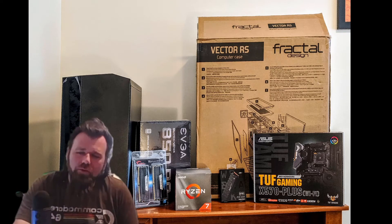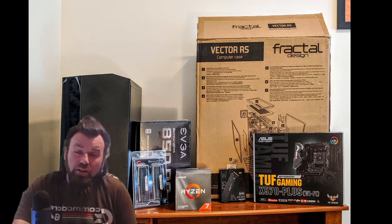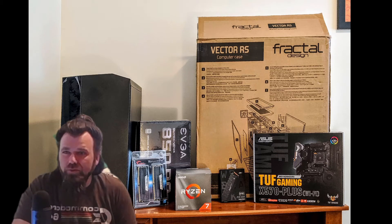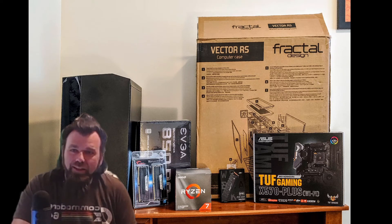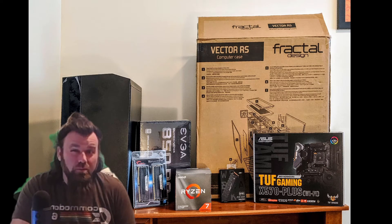Hey guys, if you bought a new hard drive recently and there's a terrible clicking sound, or you're in the middle of research looking to pick up a new one for your system and you don't want to mess it up like I did, then this is probably the video to watch.